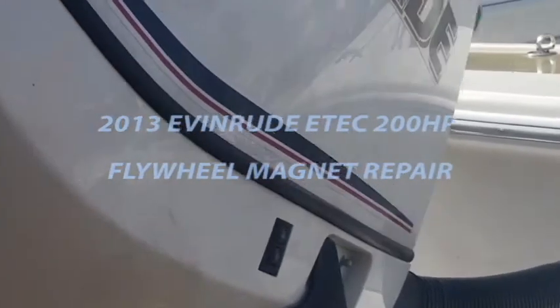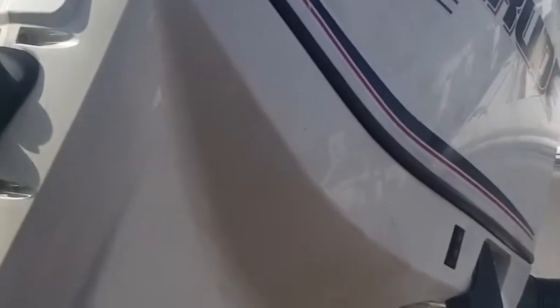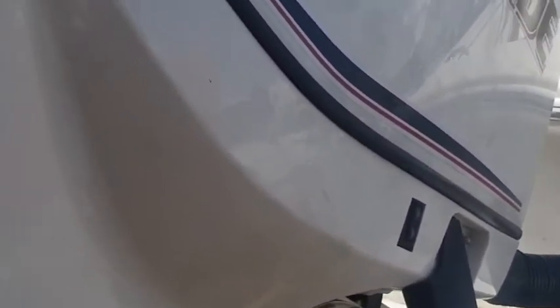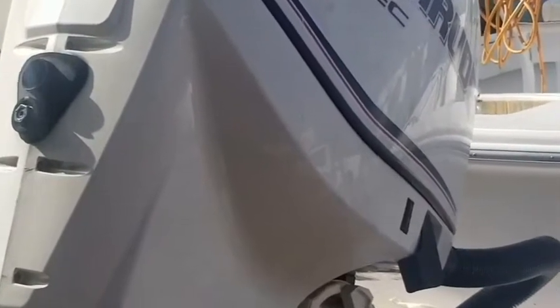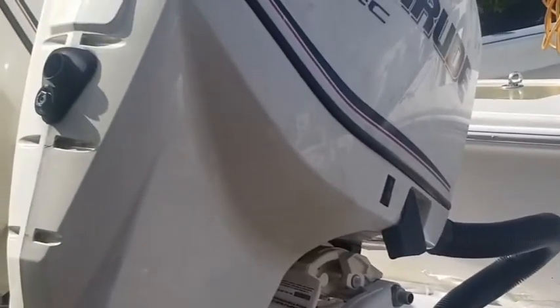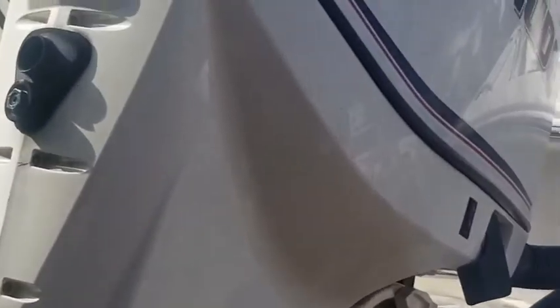Welcome to Marine Mods. Today I'm going to go through how to pull the flywheel off an Evinrude E-TEC — these are 200 horsepower 2013s, the small block 2.6s. I have pulled the flywheel off one of these before; we did a lot of work on these engines. They had water contamination throughout, and you've probably seen other videos or pictures of me working on them. This starboard side motor was running beautifully.